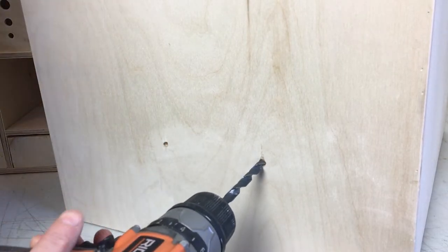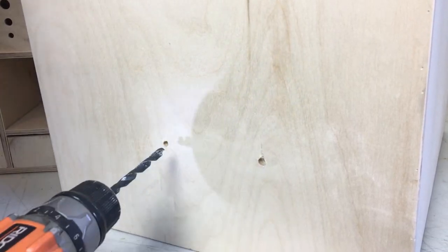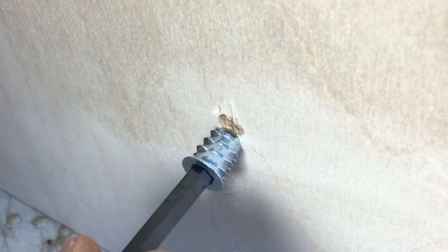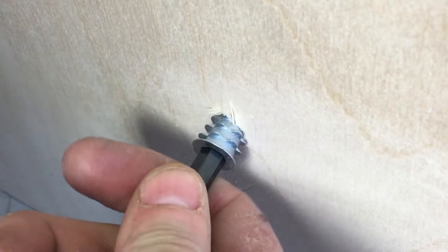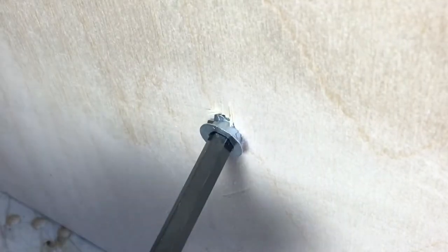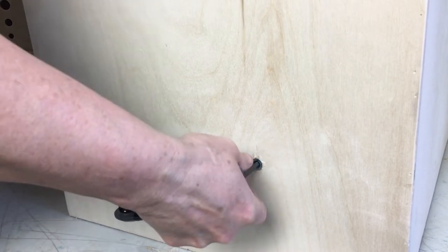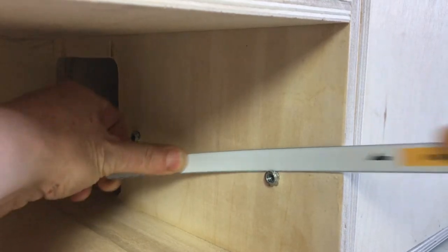Now I just need to drill the bigger holes on this side for the inserts. The inserts are screwed in using an allen key. The little fins on them bite into the wood so that it holds tightly. I'm using three-eighths of an inch thick Baltic birch plywood which is very strong and stable but is a bit thin for these inserts. So as you can see they stick out a bit on this side, but I can cut them off with a hacksaw blade.